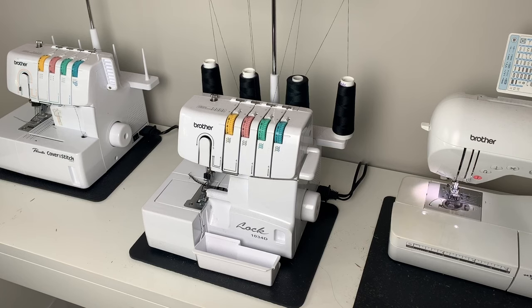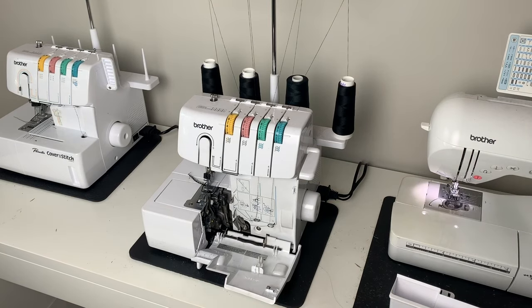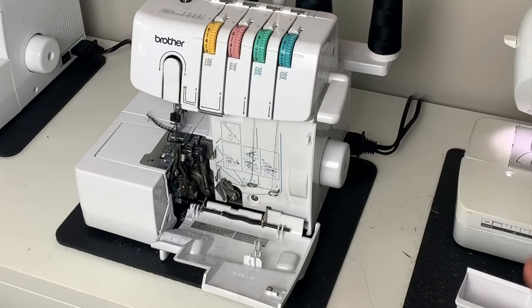Let's start by talking about what we need to do whenever we are getting ready to start a brand new project. First things first, I am going to assess the maintenance that I need to make on my serger. You can see inside the mechanisms it's a little bit dusty and there's a lot of little fabric scraps. So I want to make sure I can clean that out.